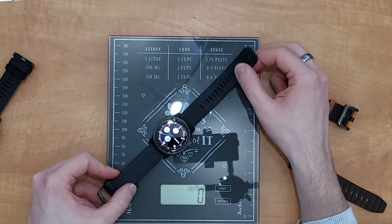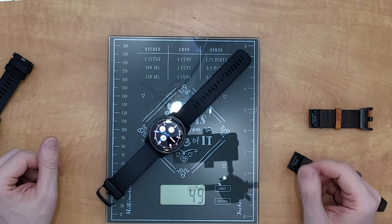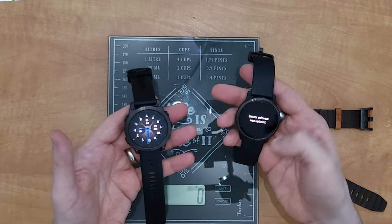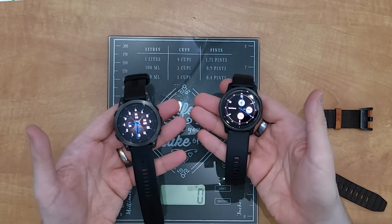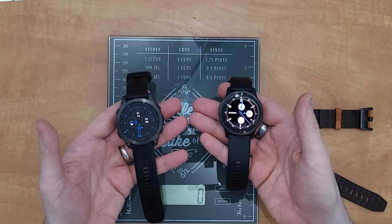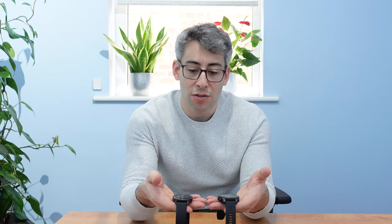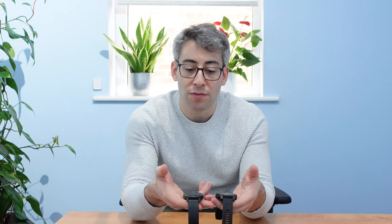Before I show you the other straps, let's put the Venue 2 on here — this is with a silicone strap, so it gives you a real like-for-like comparison. That weighs 49 grams as a whole unit. From a weight perspective, you can really feel that the Epix 2 is a lot heavier — we're looking at approaching 50 percent heavier — and it does feel that much heavier. It's bigger, it's heavier, you can feel the weight difference.